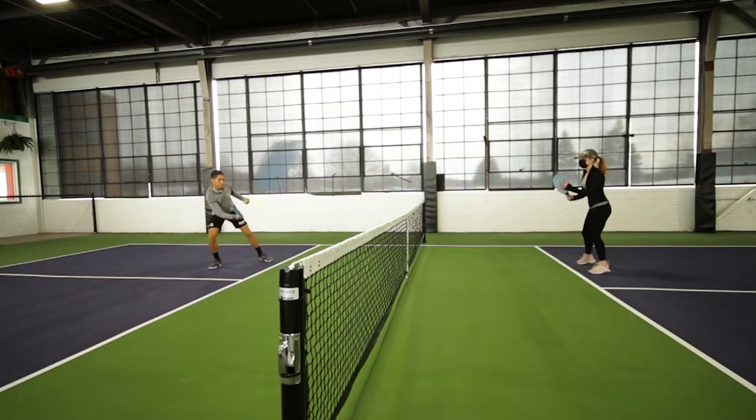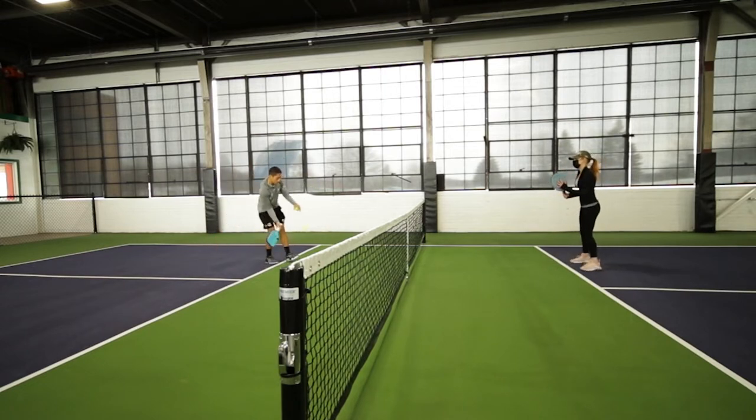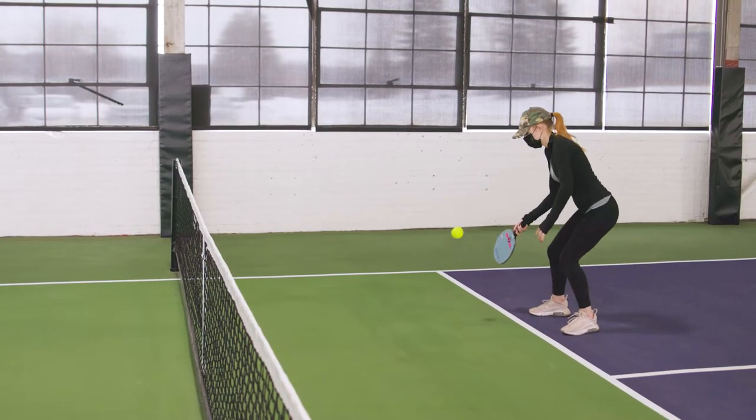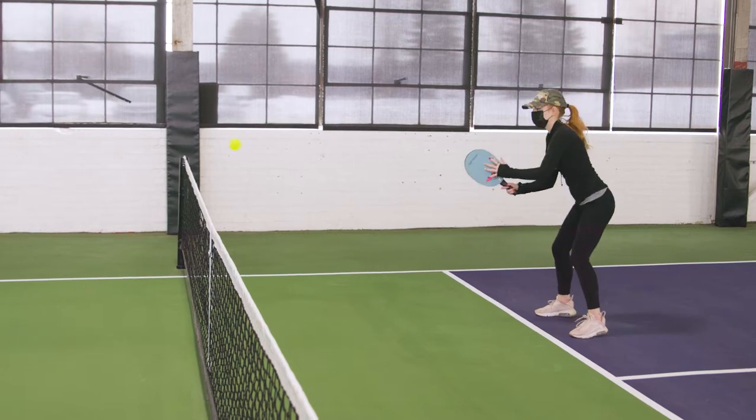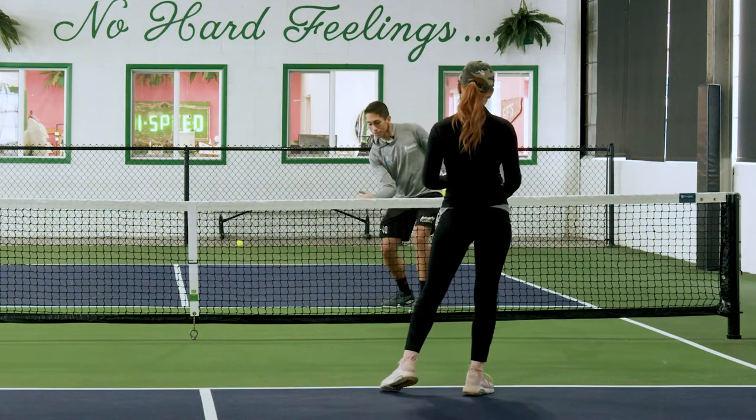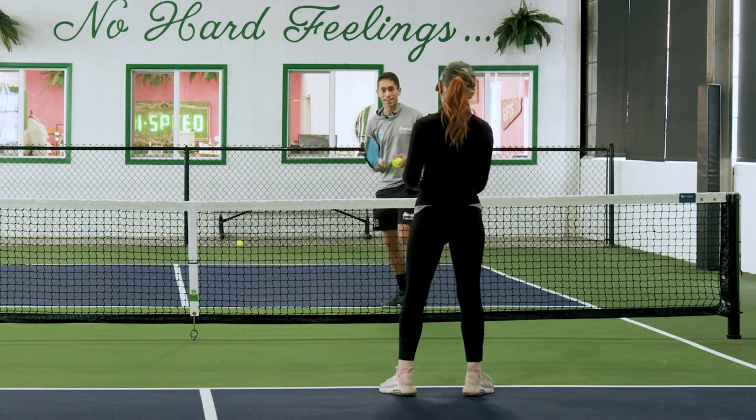Nice and compact. Keep that nice and compact — don't let that swing get too big. Let me actually see you pause right after you hit it for a sec.